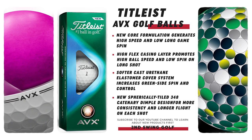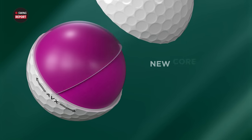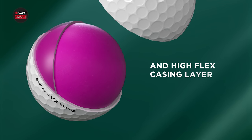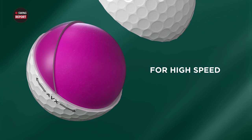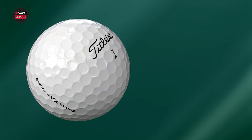It's basically designed for low spin because of that high flex casing layer and a new soft thin urethane cover as well. It's got that similar material on the cover like a Pro V1 or Pro V1X, but then that lower launch and spin, especially in those full swings. Initially that's going to benefit faster swing players, and then the Velocity and True Feel maybe will benefit slower swing players. AVX — if you hit the ball very high and need to bring that height down, it's going to be a great option. It has 348 dimples on it.